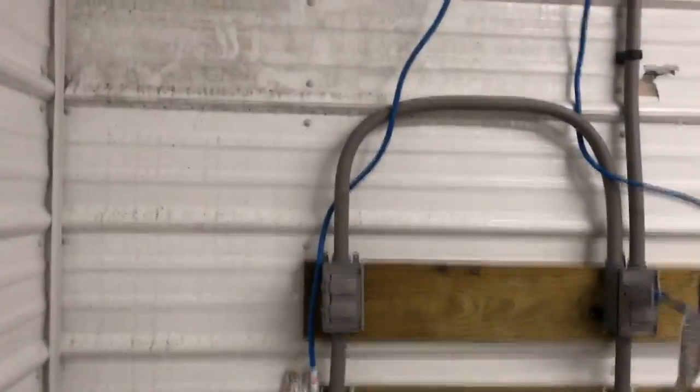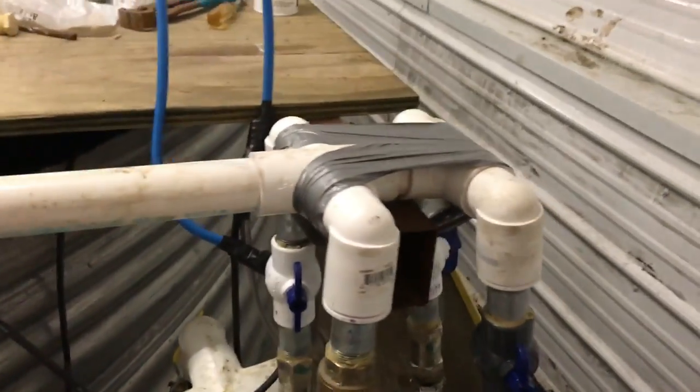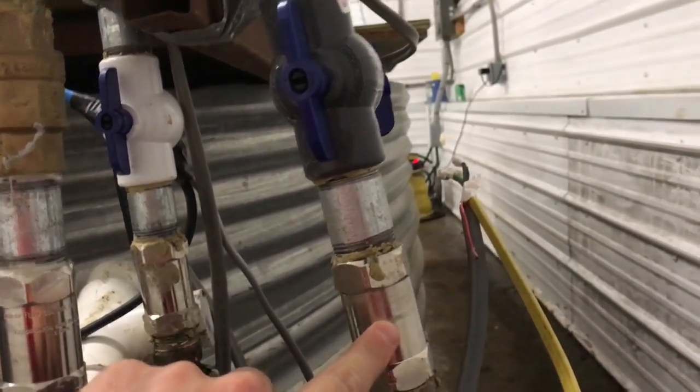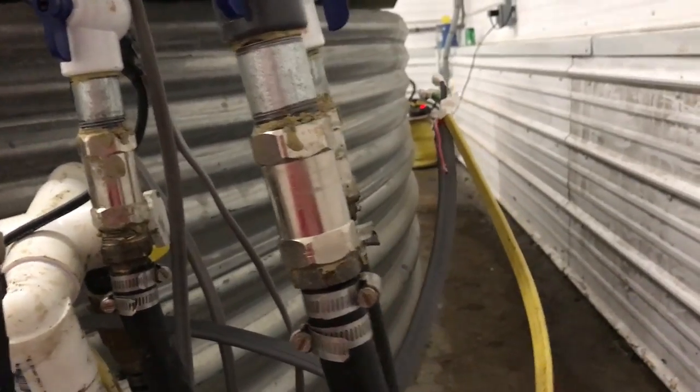We've got our plug-ins for all of the wells and our pressure tank. These are all the wells coming in — there's only three of them right now. These silver sections right there are actually load reducers, so we're not over-pumping the wells and causing the well pump to run dry.